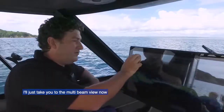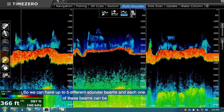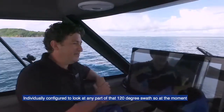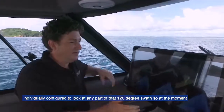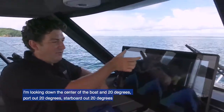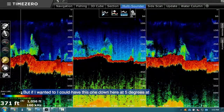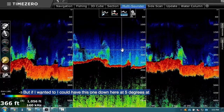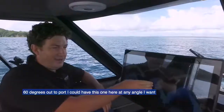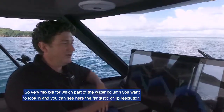I'll take you to the multi-beam view now. We can have up to five different sounder beams, and each one can be individually configured to look in any part of that 120 degree swath. At the moment I'm looking down the center of the boat at 20 degrees, port out 20 degrees, starboard out 20 degrees. But I could have one at 5 degrees, at 60 degrees out to port — any angle I want. Very flexible for which part of the water column you want to look in.